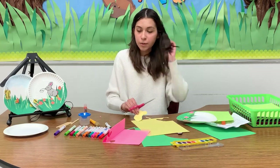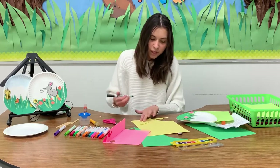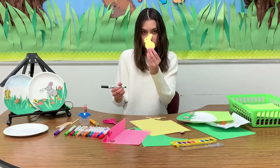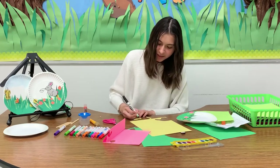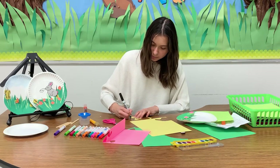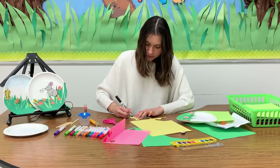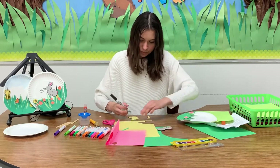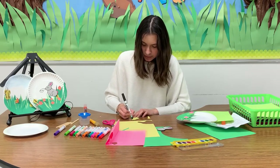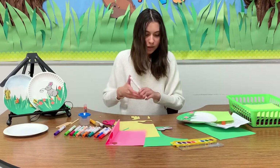Now to make it look more like a bunny, we're going to add some features and little details to it — for example, the eyes, the nose. Right now it looks like a peep. Add the ears and just trace all around it. You also need to add some feet and then the shape of the face. For the ears, I just colored in some pink.